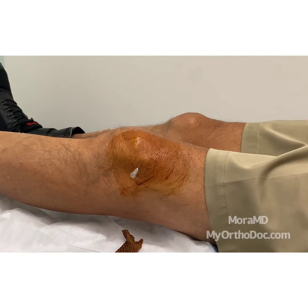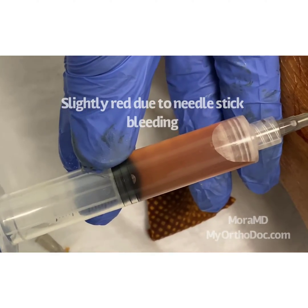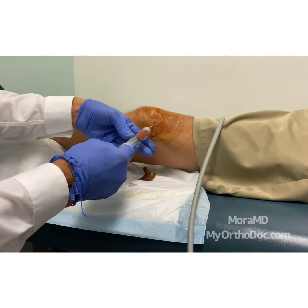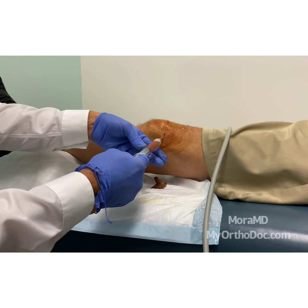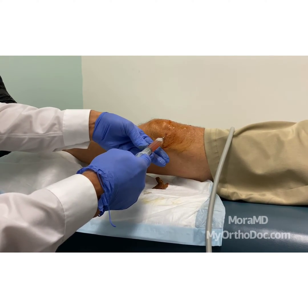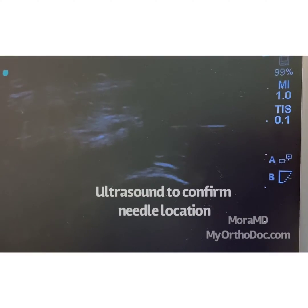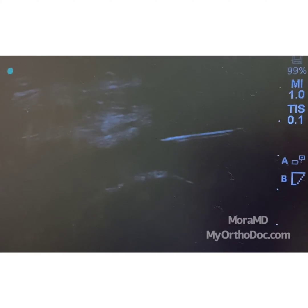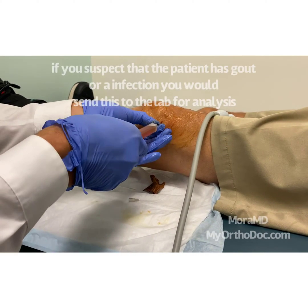It looks like normal synovial fluid, so I'm going to take this all out. I know I'm in the joint because if I wasn't, I would not be getting any fluid. With the 22-gauge needle in — after the lidocaine was initially put in — I checked my ultrasound. You can see I was heading towards the quadriceps, but now I'm going to head under the quadriceps. Clear as day, there we go.